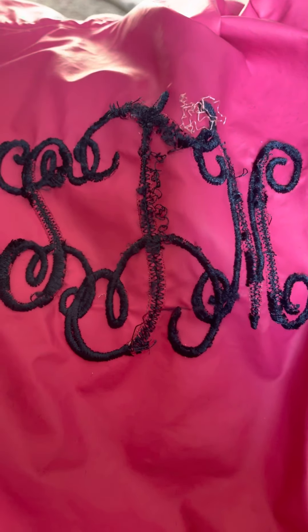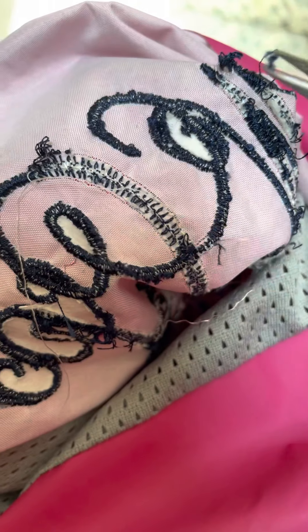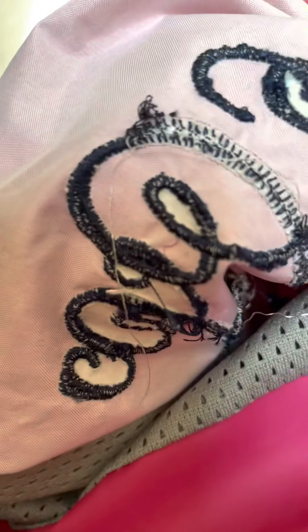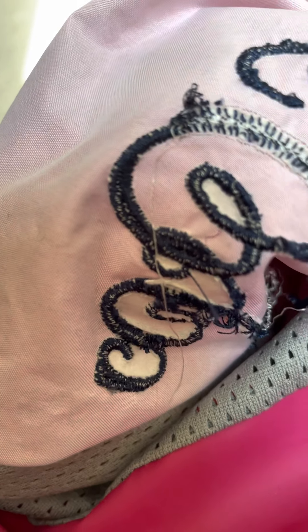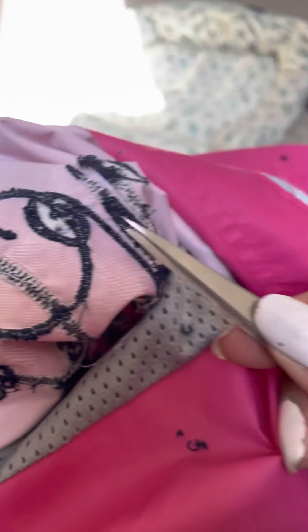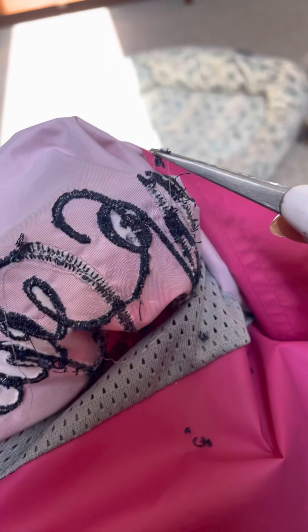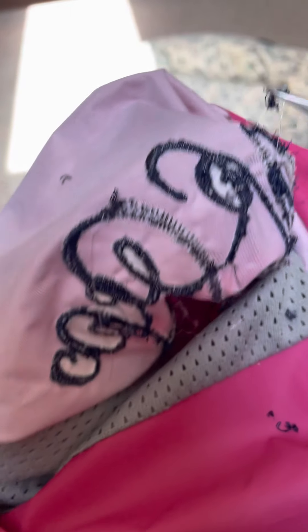Now all of the stitches have been cut by the exacto knife. We're going to flip this over — it gets to be quite messy. Now all we have to do is take our tweezers and just pick the stitches like so, and loosen them up and they will just come right on out. They'll just be like that, broken up into little pieces, and that won't take long. There'll be some strings, and we'll just cut those with our little small thread snips.